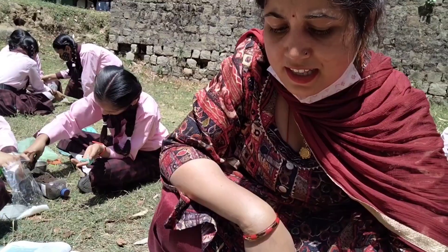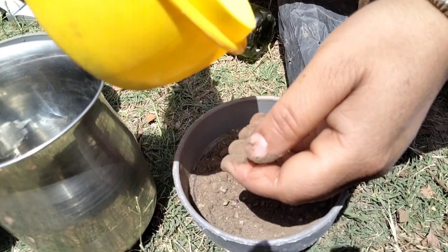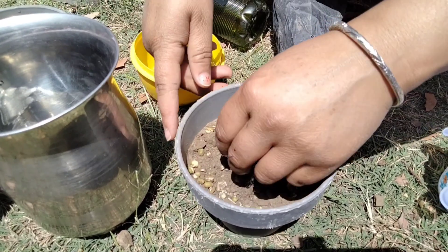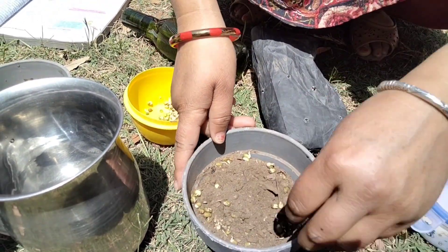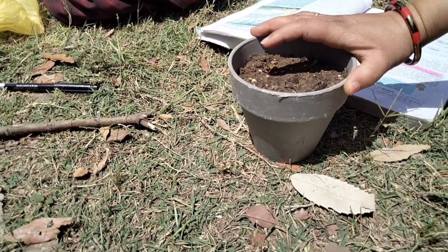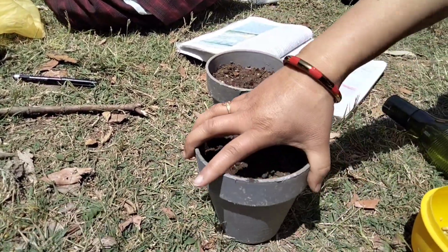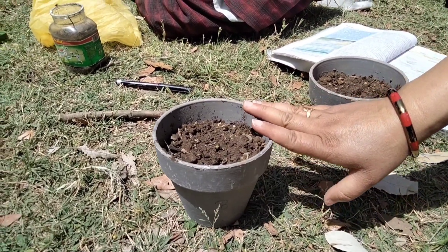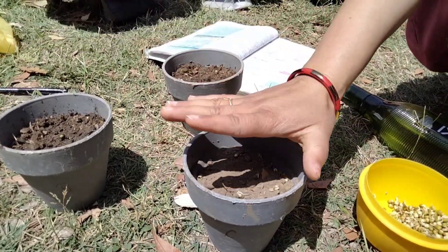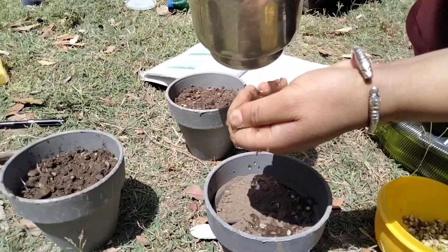In the third pot we keep only soil and some seeds — we are not adding any manure or fertilizer. So to recap: Pot A has manure, Pot B has chemical fertilizer (urea), and Pot C has only soil with a small amount of seeds.